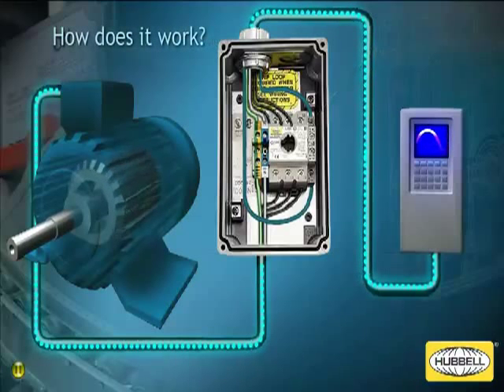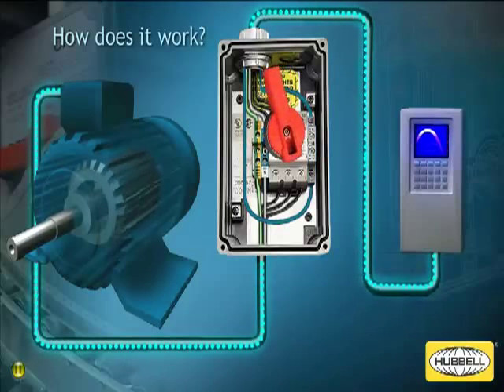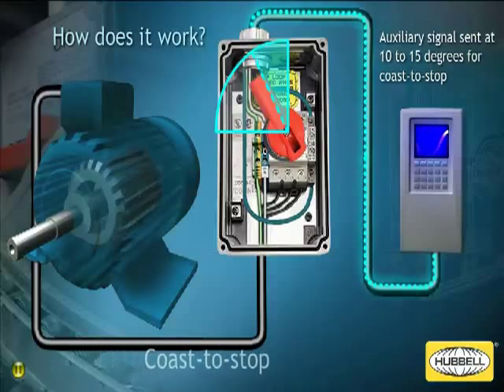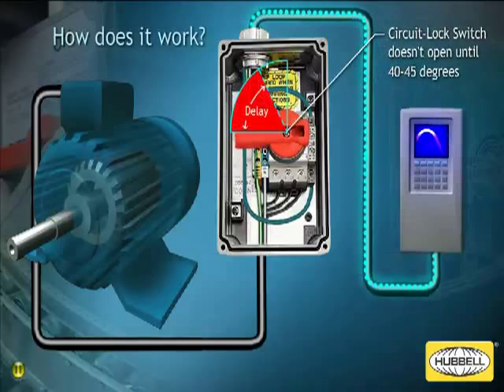How does it work? The early brake auxiliary contact in a circuit lock enclosure is wired up to the digital input of the VFD. When turning off power to a motor, the early brake contact sends a signal back to the VFD when the circuit lock handle is rotated to approximately 10 to 15 degrees. The signal enables the VFD to execute a coast to stop, preventing damage to the VFD and the disconnect switch. The power contacts on the circuit lock disconnect switch don't start to open until the red handle reaches approximately 40 to 45 degrees. The delay between the signal being sent to the VFD and the contacts opening is designed to be long enough to safely disable the drive.